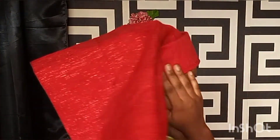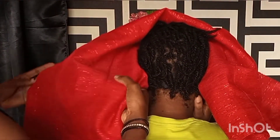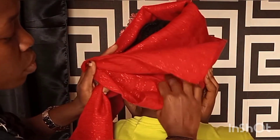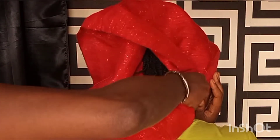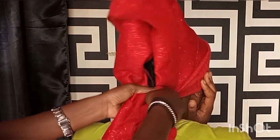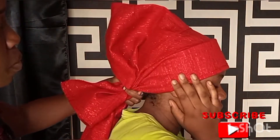Next we're going to be crossing it at the back. Considering the measurements — 70 by 30 for the fabric — we have a longer hand and a shorter hand. To cross it, take the shorter hand and use it to wrap the longer hand. Watch closely.